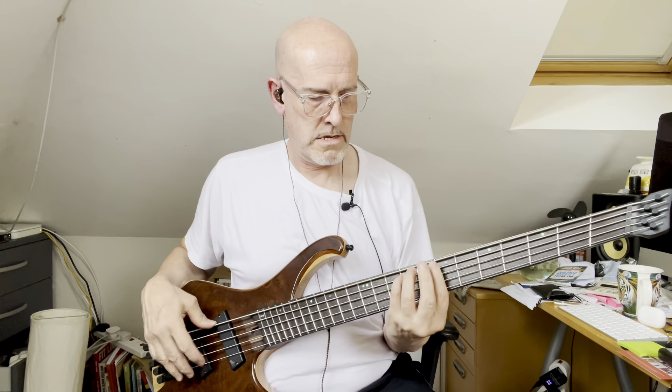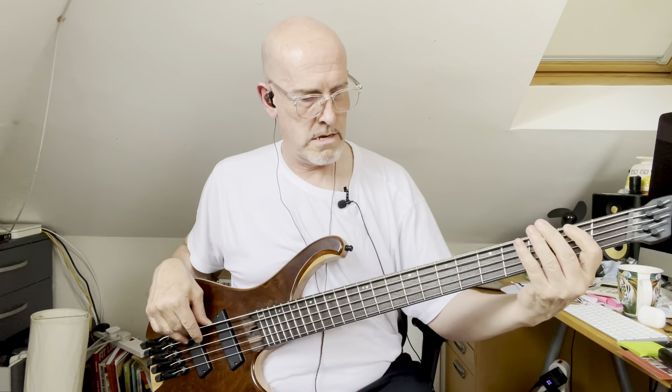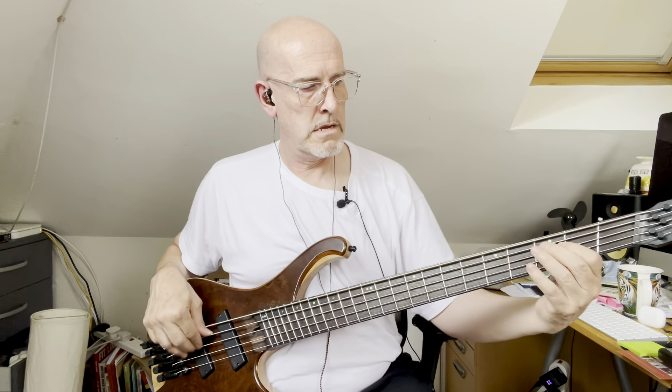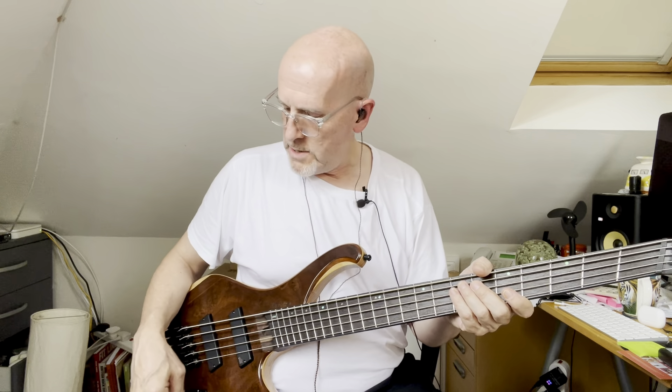And if we pan to the rear pickup on its own — and that's the cat just chiming in there, apologies. We'll try playing with the EQ a little bit more: a little bit of bass boost, a little bit of treble boost, and back to balanced in the middle of the two pickups.